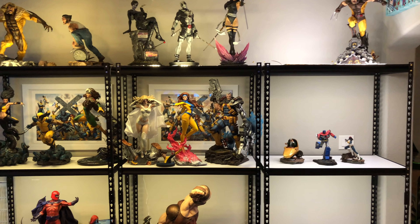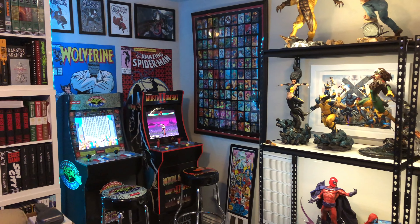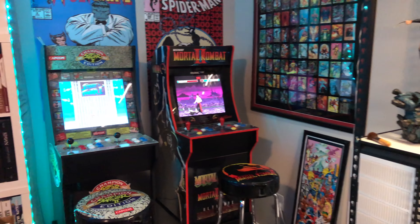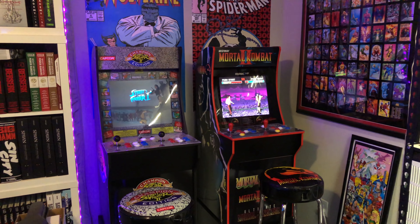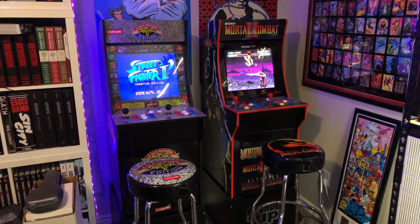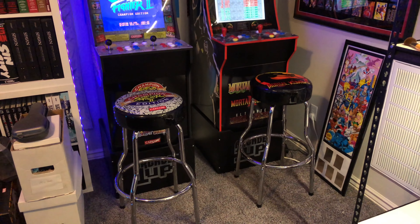In this corner I've got some other Arcade1Up cabinets — probably my favorites. The Street Fighter 2 Arcade1Up cabinet and the Mortal Kombat one, which I love. It collects Mortal Kombat 1, 2, and Ultimate Mortal Kombat 3. Got the stools to match with the risers.